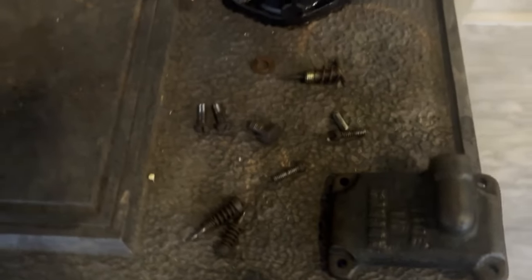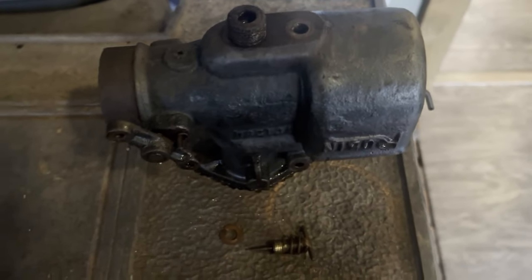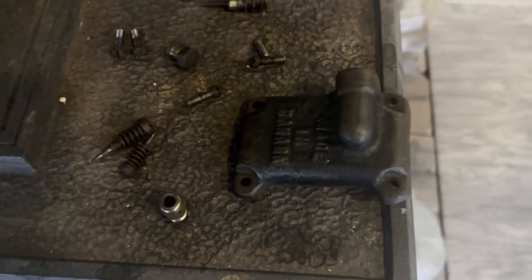I had to wash off all these carburetor parts - just put it in some Dawn and dishwater in the sink, rinsed it all off. Now I've got it sitting on the wood stove, all the metal parts just drying off.